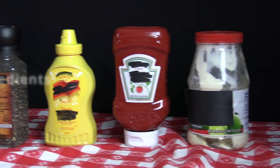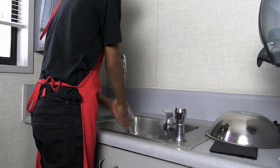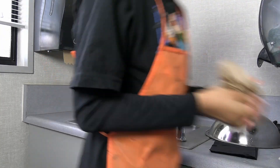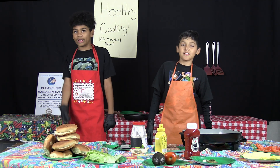Step one: wash your hands — don't be nasty! Step two: cook the vegan meat on the grill.